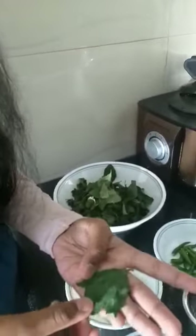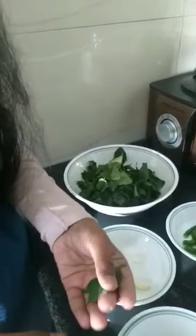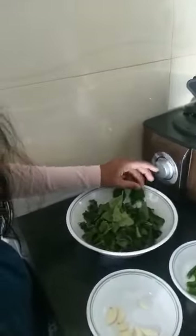So first I'll tell you the benefits of gonggura. Gonggura looks something like this and it contains a lot of vitamin C and iron, and is mostly found abundantly in summer.